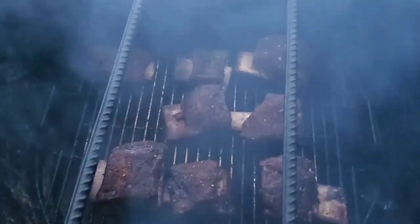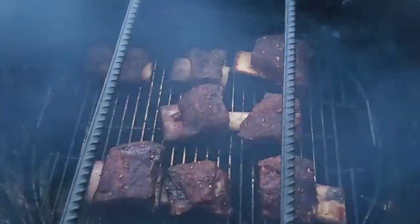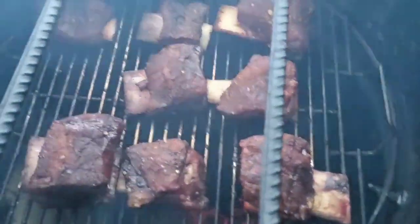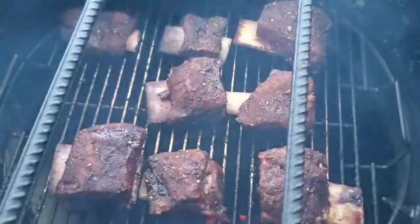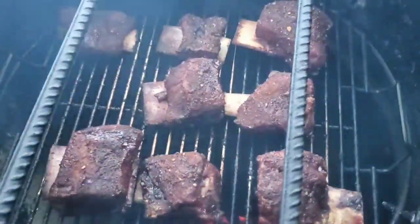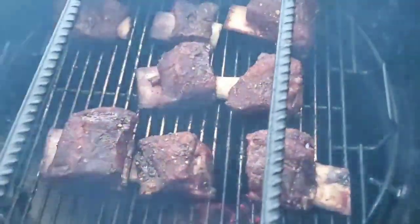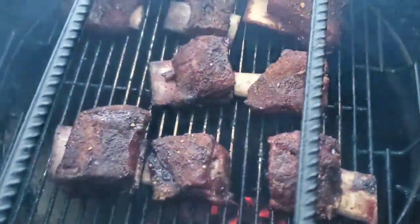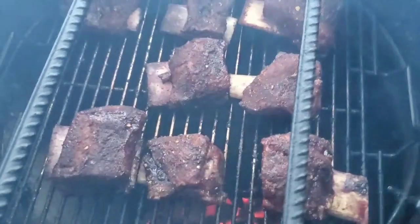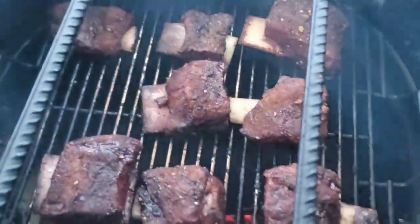We're back and we've been smoking now for about four and a half hours. As you can tell, we got some really good drawback on the bones. It still has a little resistance when I probe it — not quite probe tender yet — but they're looking pretty good. Probably another hour or so and we'll be ready to eat. Next time you see us, we'll be getting ready to eat.